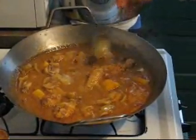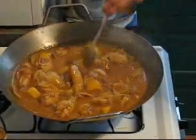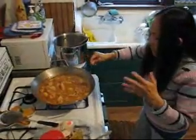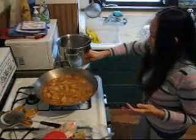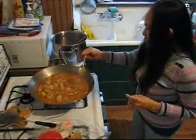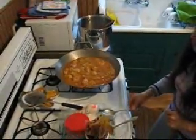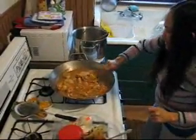See how tender the chicken is. I like to make the chicken with bone, because the bone of the chicken actually adds flavor to the dish. If you don't like the bone, you can use just chicken breast. Everything cooked perfect — next will be to dish it up and enjoy it.